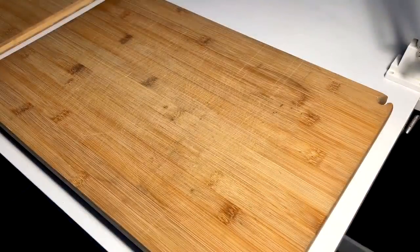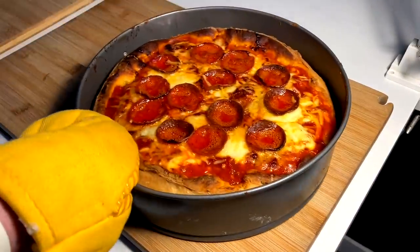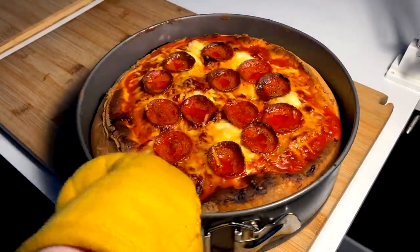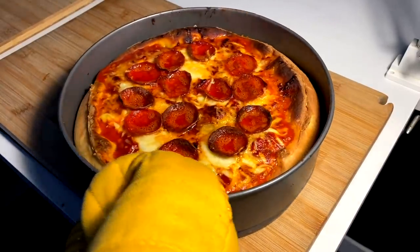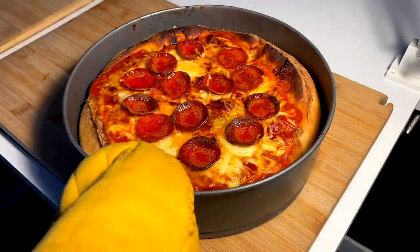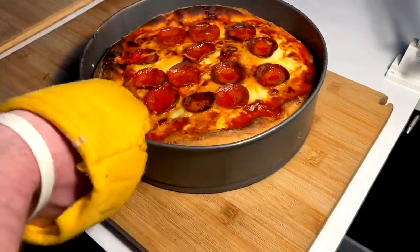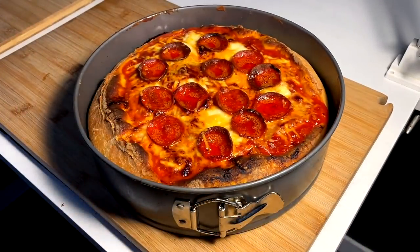That's the sound right there. 25 minutes later we're coming in with a crispy hot pie. She's a little bit dark but I think we needed it to cook all the way through. Looking pretty good all the way around. I feel inclined to let this sit for about seven to ten minutes to just set up, and then we're gonna pop this buckle and pull the pie out and head over to the eating station.